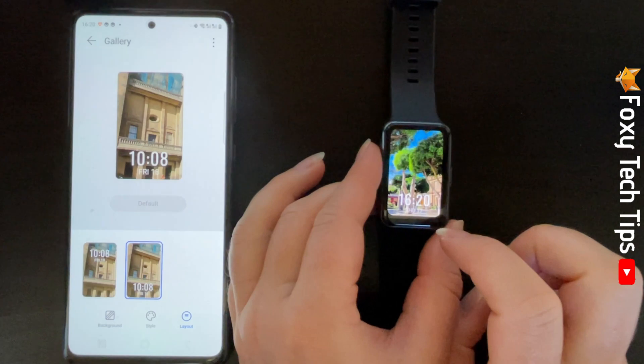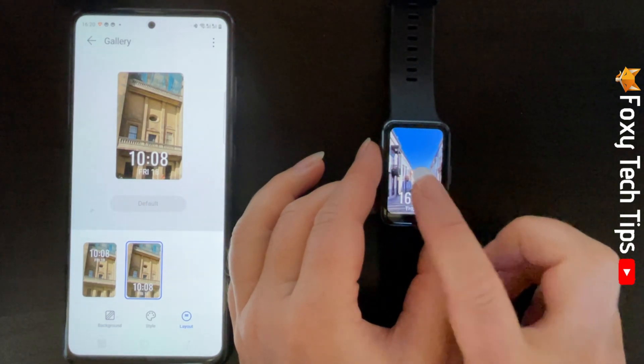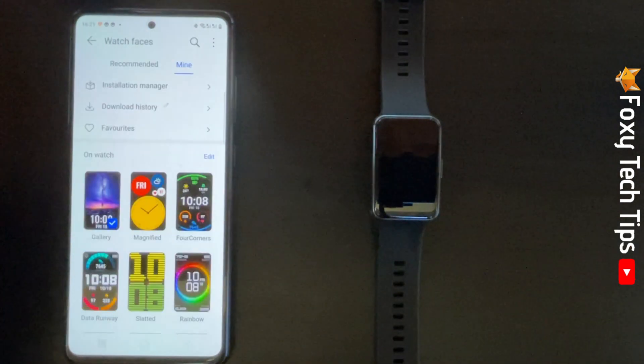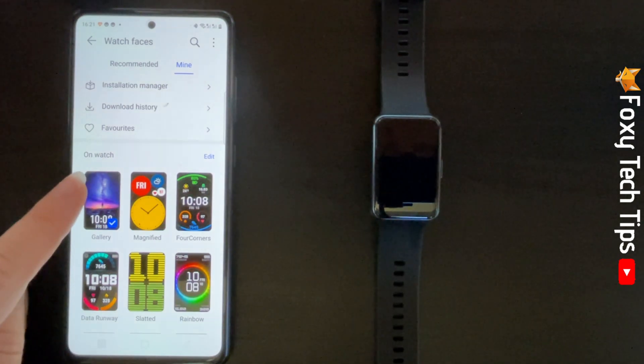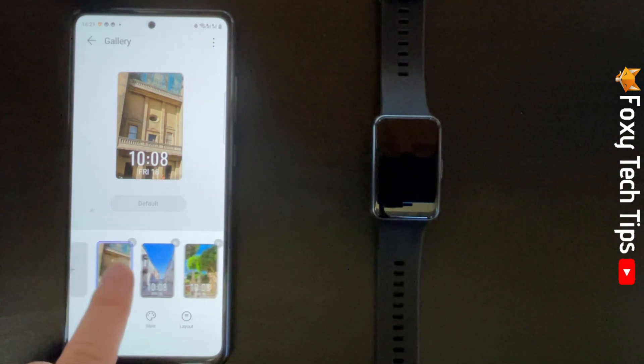You can go back to the settings page for this watch face at any time and add or delete photos. Delete them by tapping the X in the top right corner of the photo.